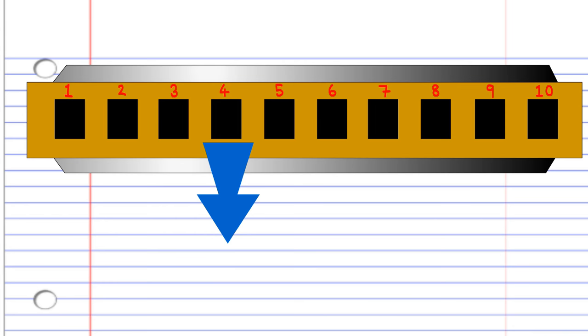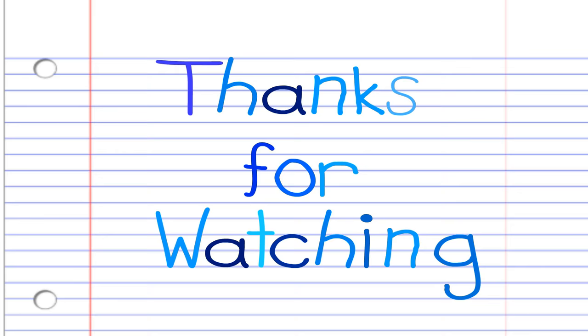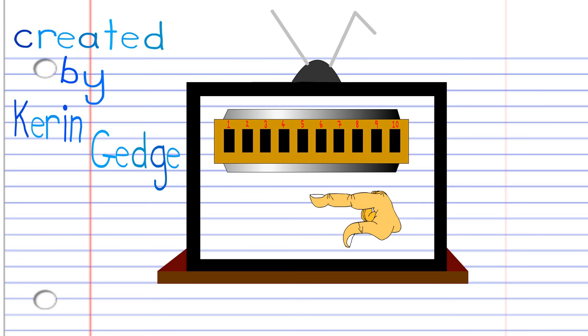And there you have it. So thank you for watching, and please don't forget to like, share, and subscribe. Please check out some of my other lessons. And until next time, stay tuned. See ya.